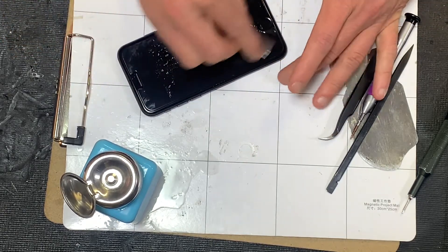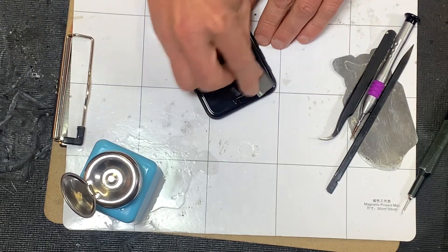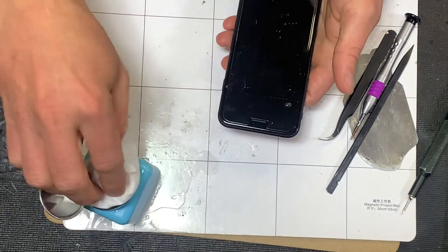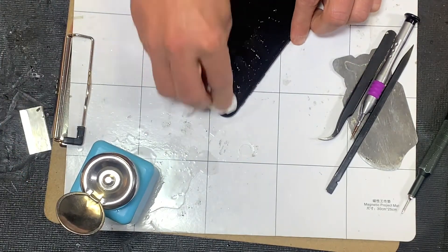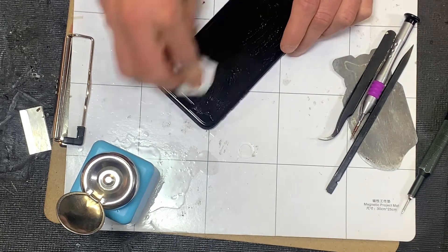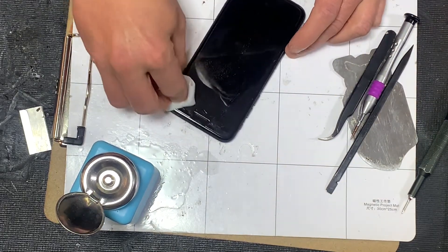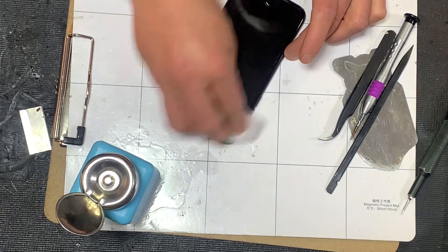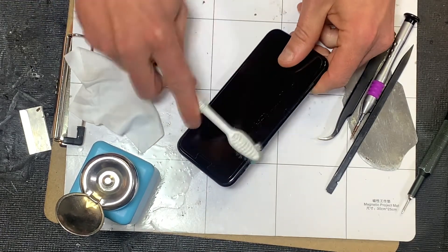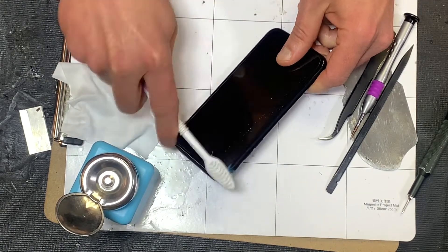These phones are the dirtiest things in our lives — not too many people are cleaning them on a regular basis. People with the newer ones think they're waterproof and run them under a sink, which is definitely not advisable. They are not waterproof — they are water resistant. That water resistance works pretty well, but it's not something you want to rely on. You definitely don't want to be running it under the sink.